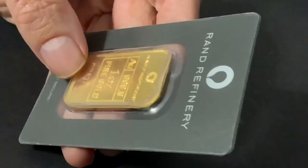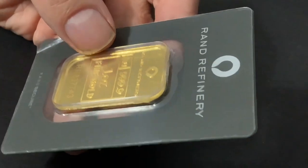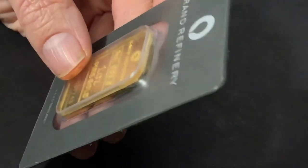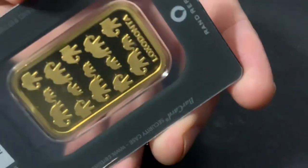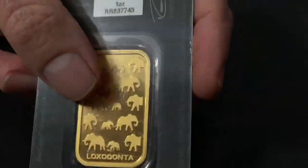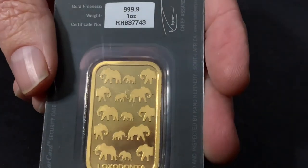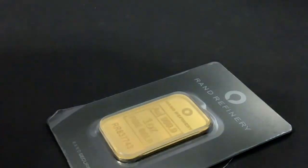Most people that took advantage of this really special deal from JM Bullion — which was not a Black Friday deal, by the way, it happened before Black Friday — usually got Perth Mint bars. I got a Rand Refinery bar. I'm kind of glad because I wanted something different than what I already have. It's a beautiful bar, very nice. But is it the real deal? Well, let's find out.